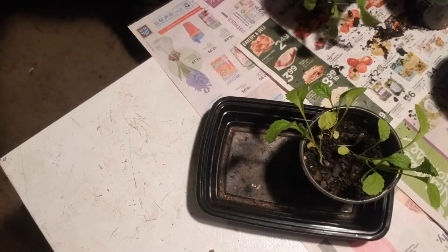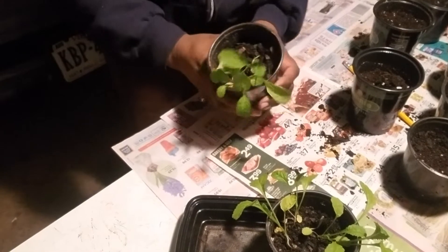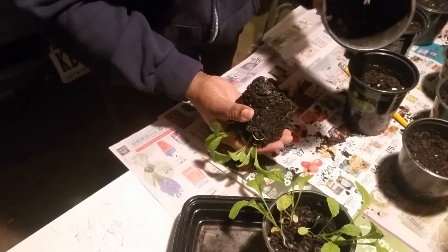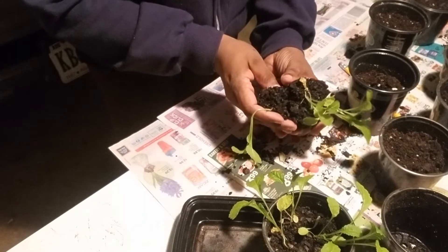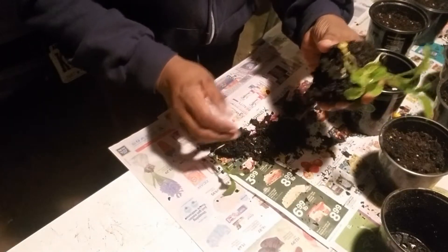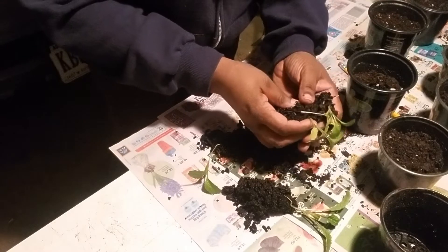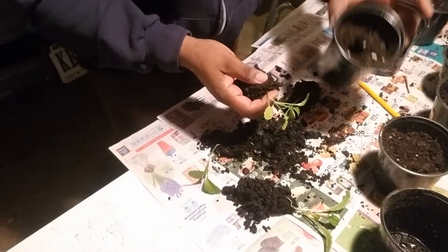Let me back up the camera a little bit so you can see better. I'm going to take these out gently, grab them and let them fall into my hand, then lay them down and gently separate them one plant at a time. I have a total of — I think that's two, this is three — so I have a total of four plants. I've already made a hole in this container.